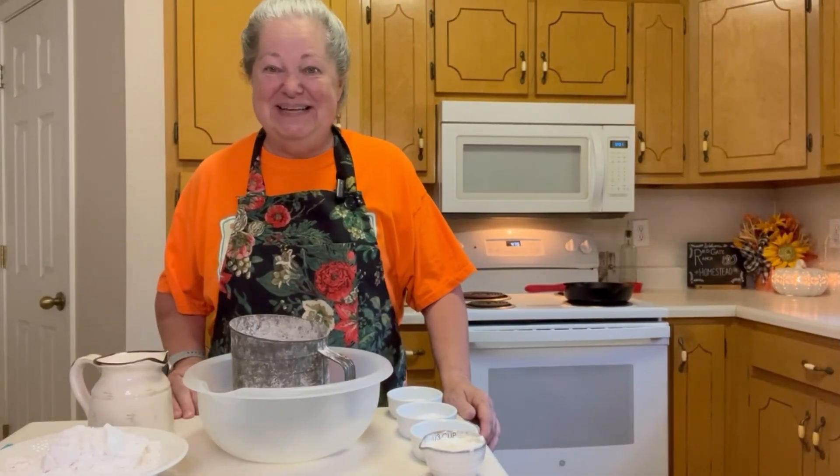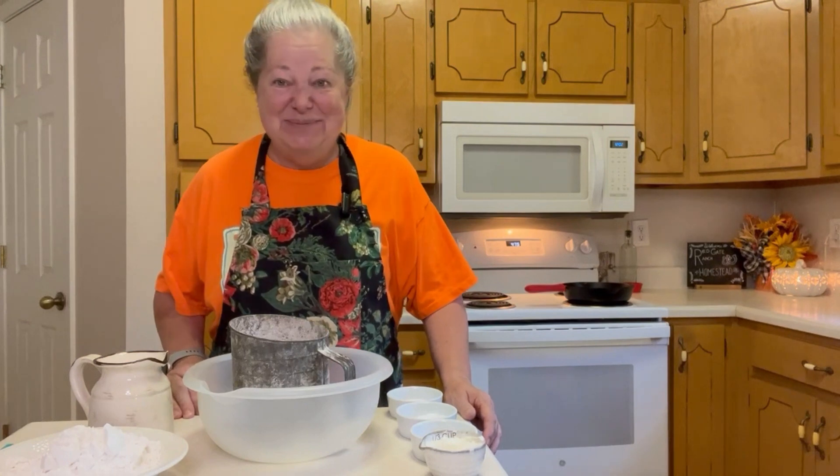So come along with me this morning, get your cup of coffee and we'll make it together. Okay friends, get your aprons on and let's make some breakfast.